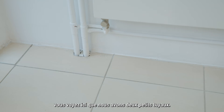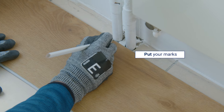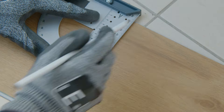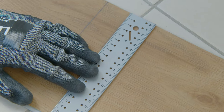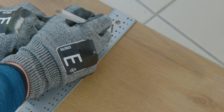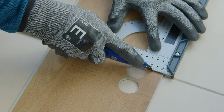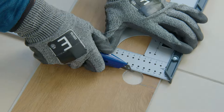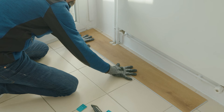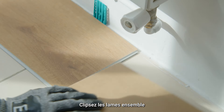For the first plank, you can see here that we have two small pipes. Place the plank along the wall and put your marks. Measure from the wall to the pipe and make the cut with a cylinder saw. Clip the plank together and go on.